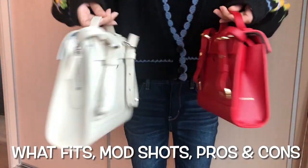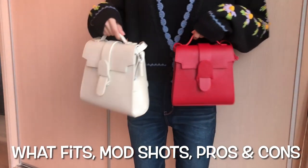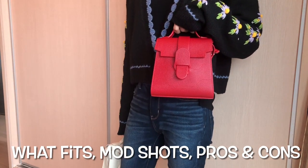I'll talk about the dimensions, the compartments, what fits in them, and I'll also try on the bags and show you what they look like, and talk about their pros and cons.